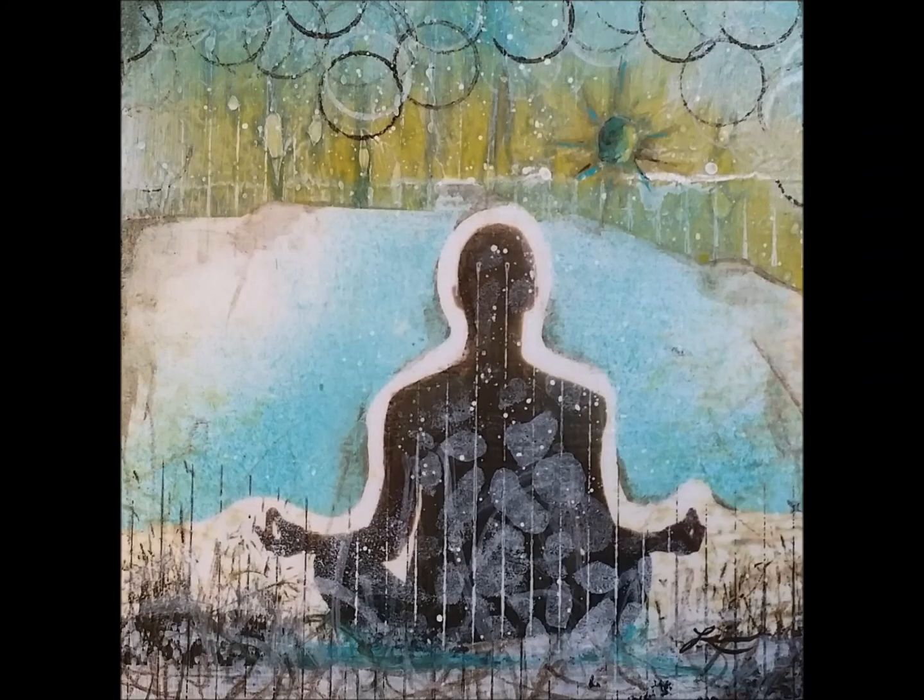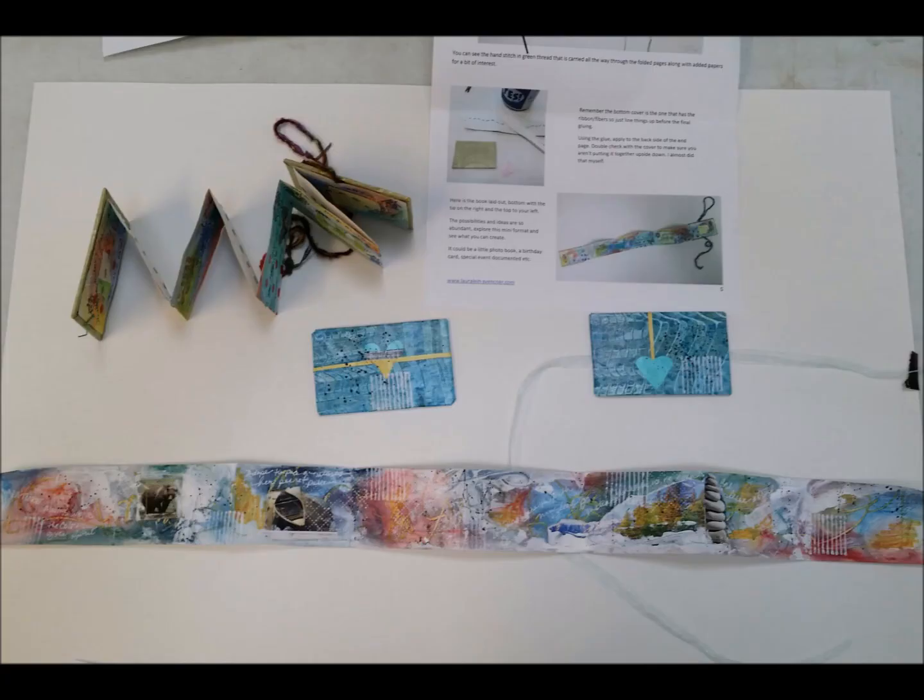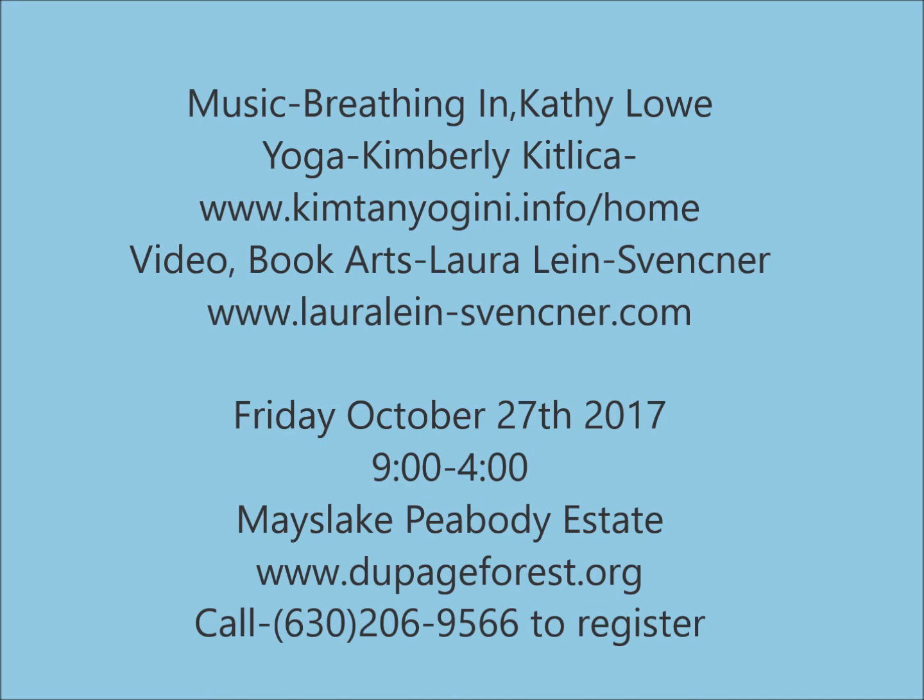Breathing in, and breathing out, breathing in, and breathing out. See you soon. Bye, goodbye.